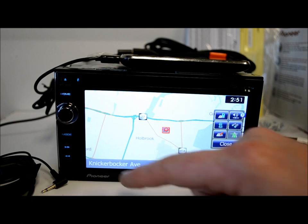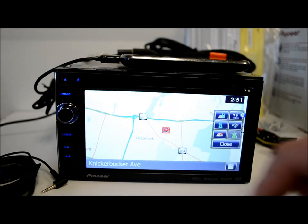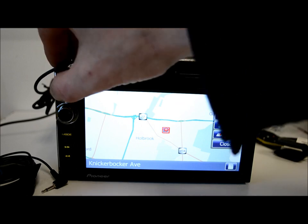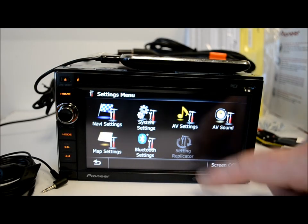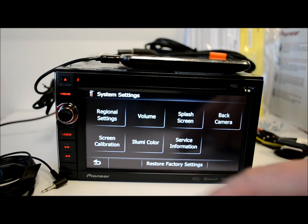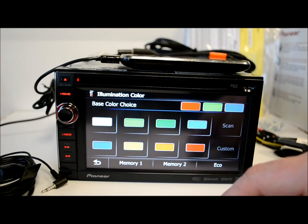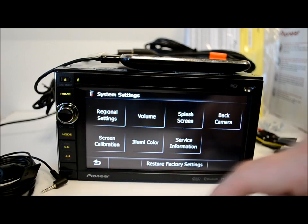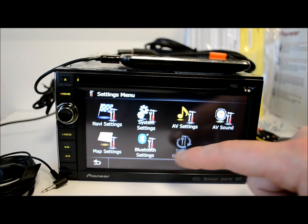This unit has custom colored illumination — you can probably see the colors changing as the video runs. You can get into the settings and choose from all these base color options. You can set up a couple of memory presets — one for you, one for your wife or whoever. Make it green, make it yellow — it's a nice touch.